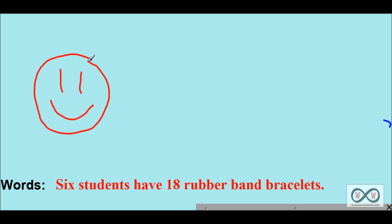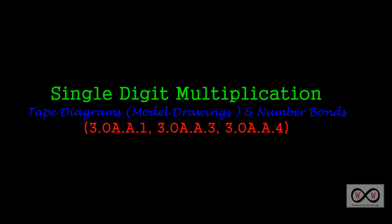That was a quick look at using tape diagrams or model drawings along with number bonds to solve single digit multiplication problems. Thanks for checking out worksheets and walkthroughs.com, and we'll see you again next time.